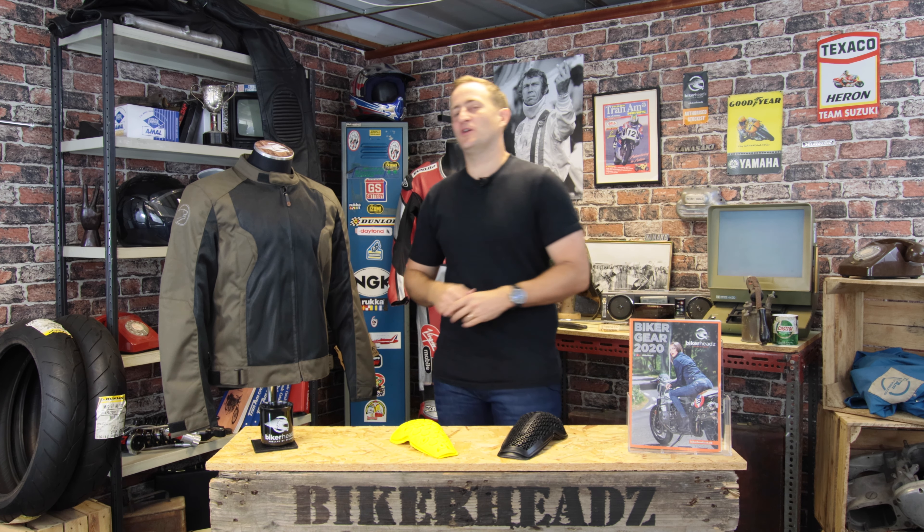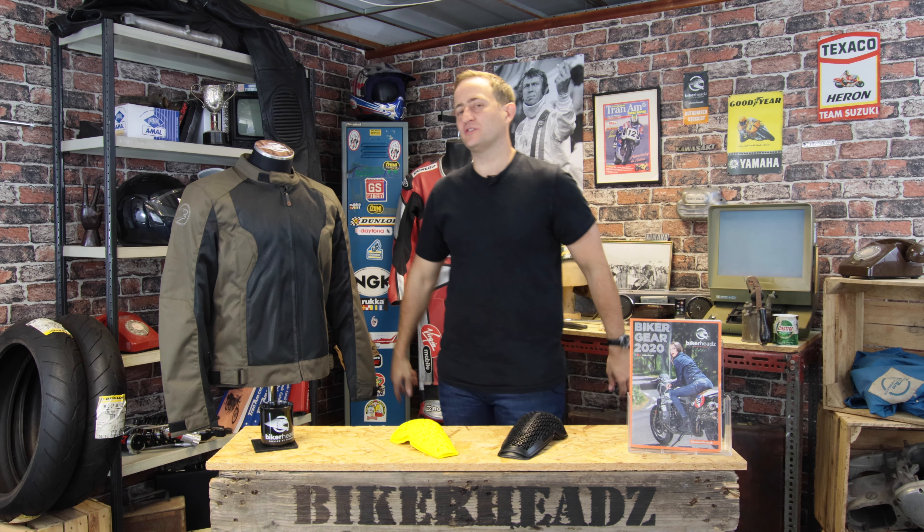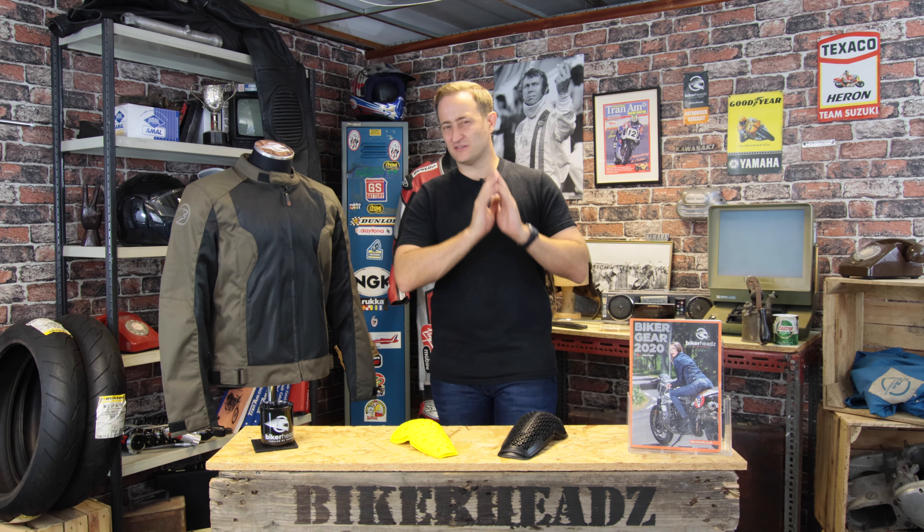Today we have the Ricoh Summer Riding Jacket. This is a non-waterproof product, only to be used in the hottest weather conditions because it is a full mesh product. So let's go through a few of the features of this jacket.